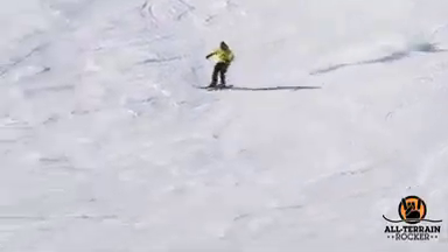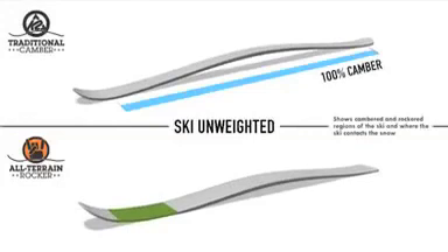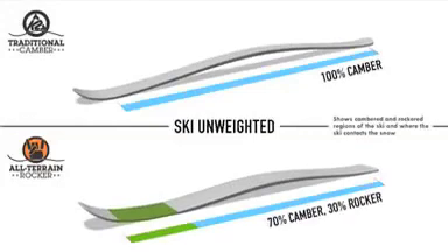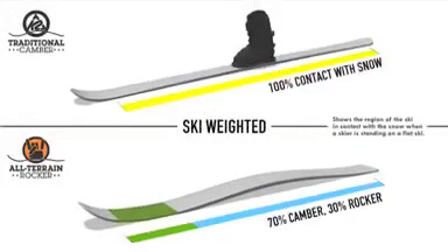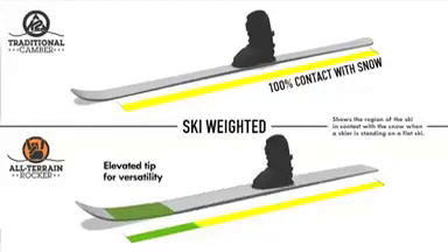For me, design is all about making it easier to go out and enjoy a day skiing. So Rocker, to me, is exactly that. You're able to go out and feather into a turn and not have the tip bite so hard that it sends you over the top.